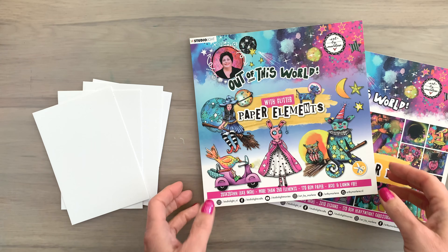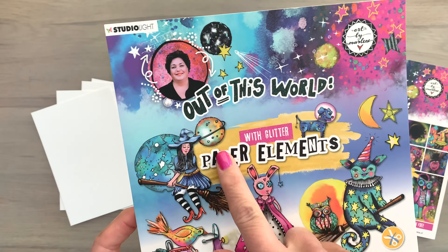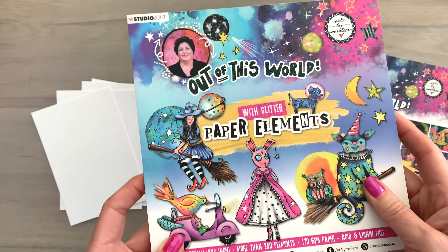How about some relaxed card making? Forget the fuss, knowing blending or choosing loads of supplies, nothing exhausting, just having some serious crafting fun. I can imagine that you're all for that so let's get to it then.